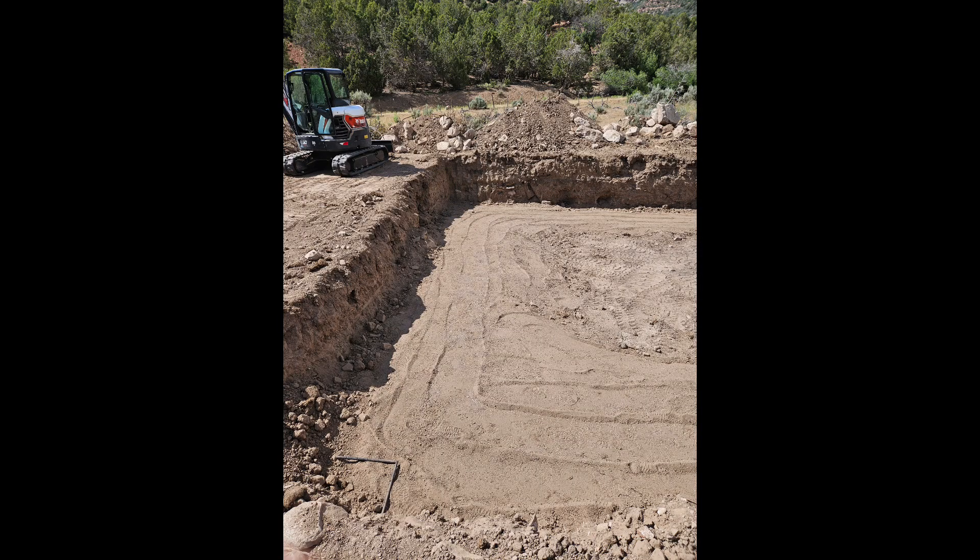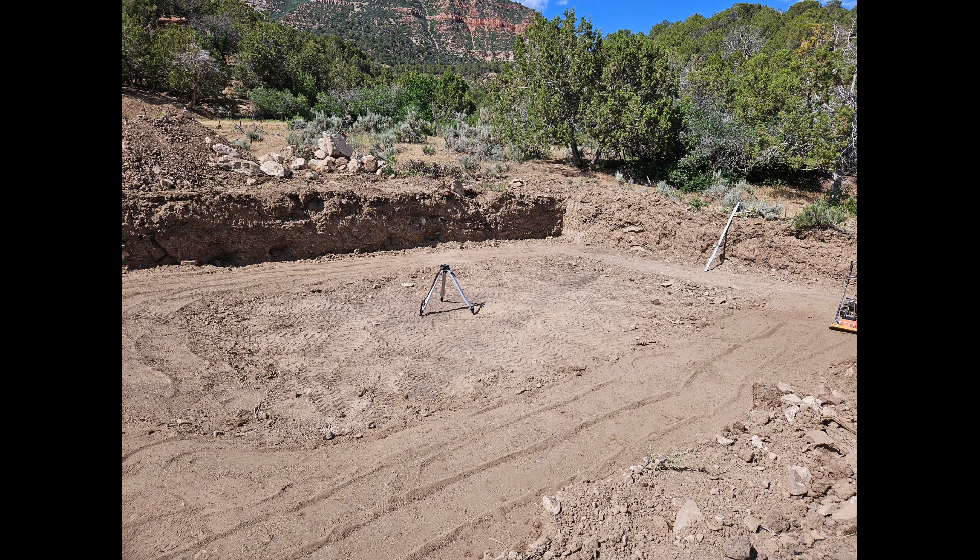Here we have the foundation dug by the excavators. It did a great job, but it was about a foot low in places, so I had to do a bunch of passes with six-inch lifts and then compacting everything down to get ready for the footer.